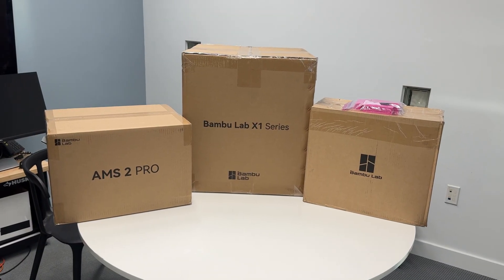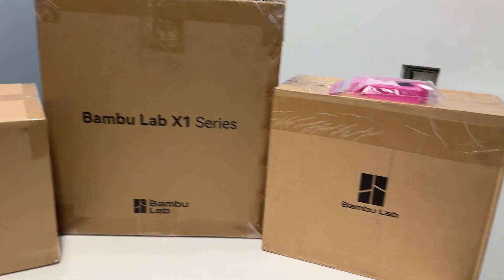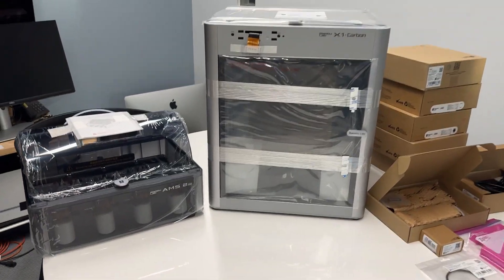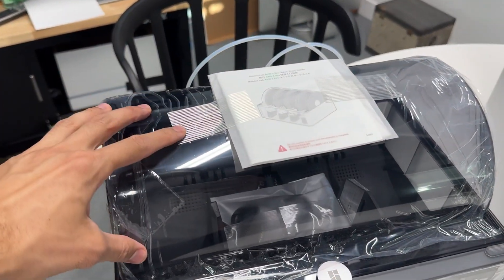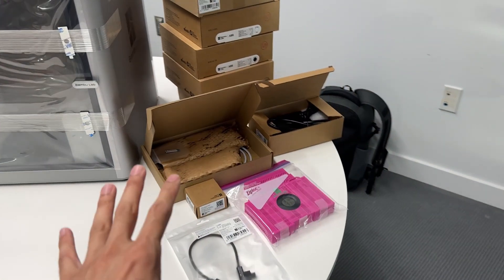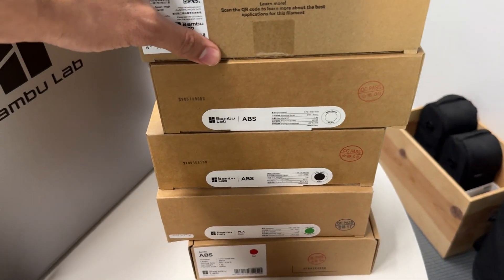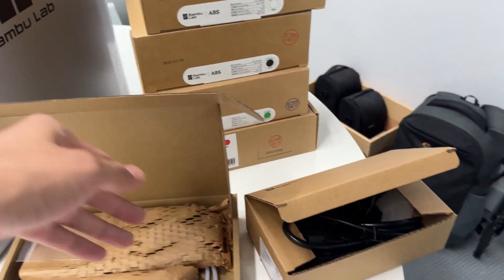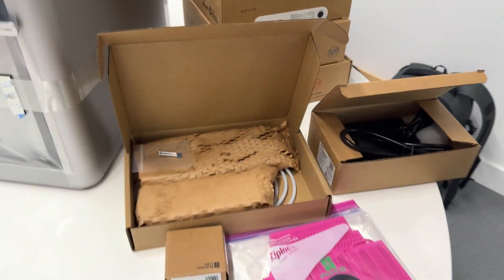First step is to open the boxes — it came with three boxes. Once you've got everything unboxed, you have the AMS 2 Pro, the actual 3D printer, and inside the third box were a couple of different filaments. You also have your power supply and a couple of cables.